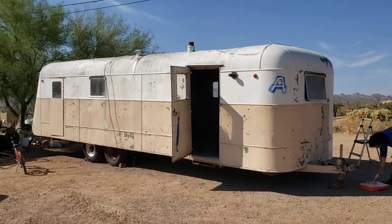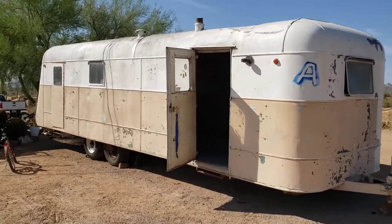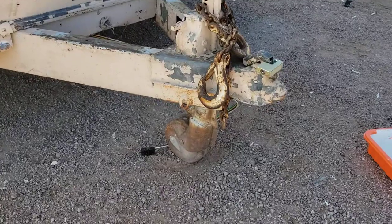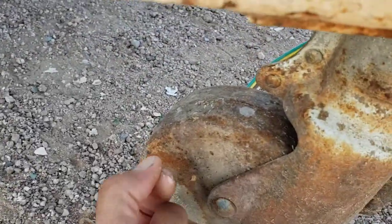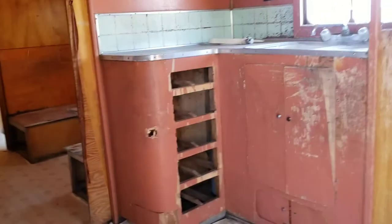Good afternoon, boys and girls. Here's the 1947 Zimmer 30 Deluxe six-passenger travel trailer — original axles, original landing gear. This is a hollow 10-wheel setup, and it's just pretty neat. The inside is in pretty remarkable condition, original, and amazingly free of water damage,